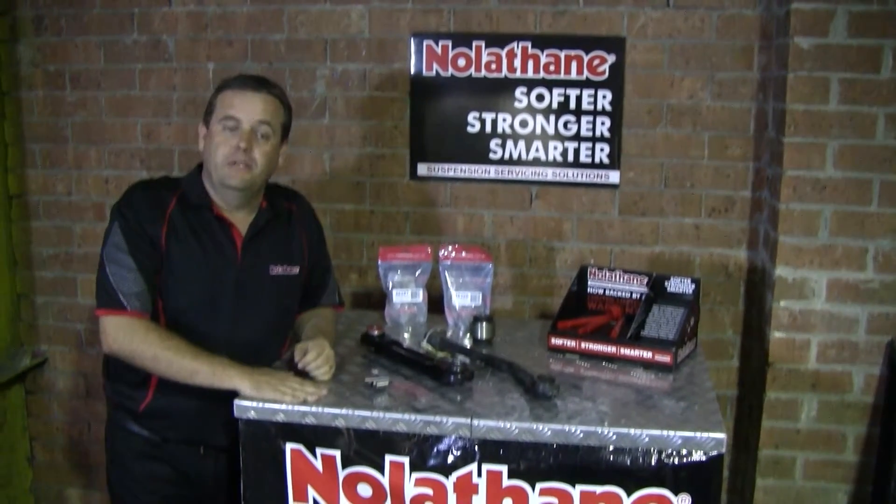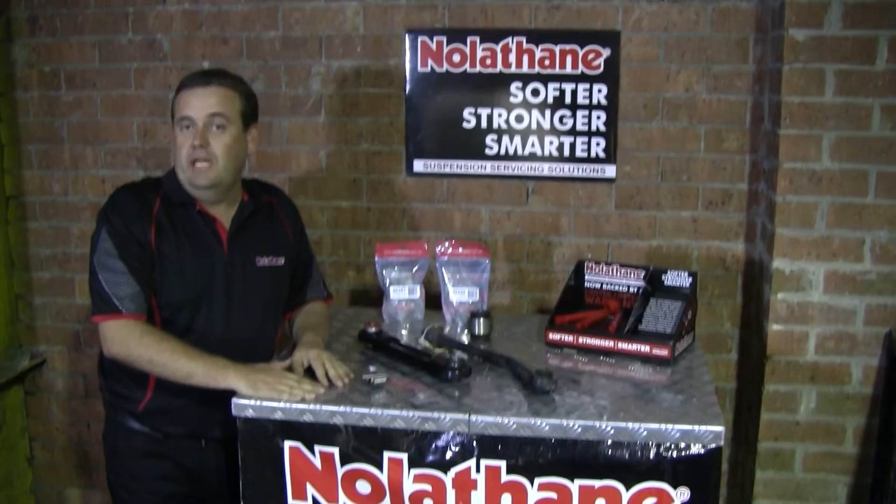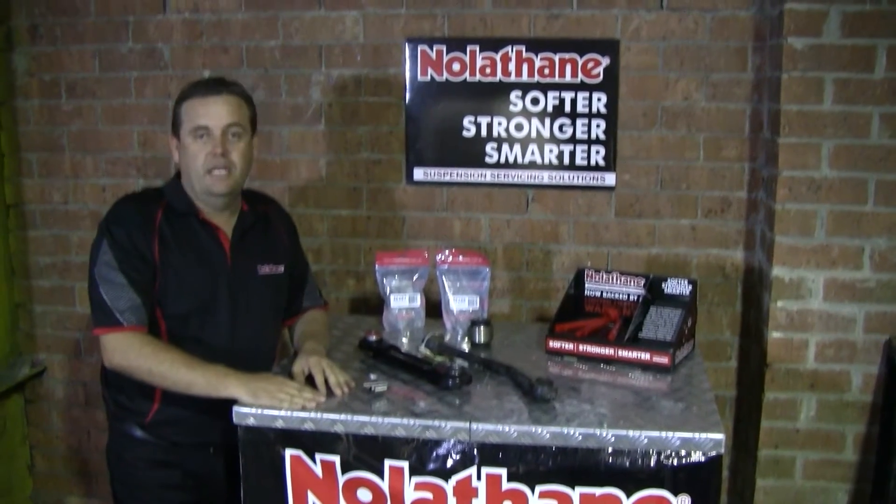A key service item for the back of Falcon are BA, BF and FG Falcons, SX, SY Territory.